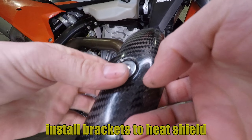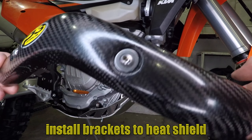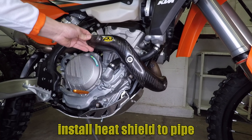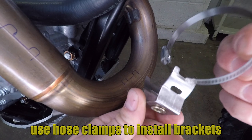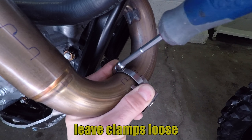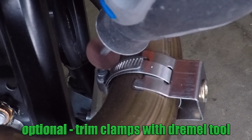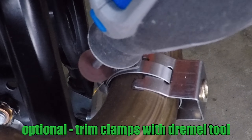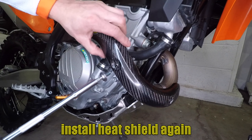Start by installing the brackets onto the heat shield — they don't need to be tight yet. Put the heat shield on the pipe and find the right position, then mark where the brackets go. Remove the brackets from the heat shield, then use the hose clamps to attach them to the exhaust pipe. You still want to leave them a little bit loose here. For a cleaner looking installation, you can trim the end of the hose clamp with a Dremel tool. Make sure all the brackets are still loose, then install the carbon heat shield.